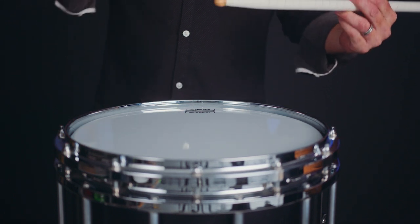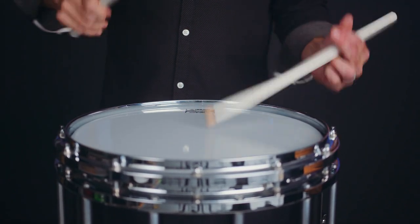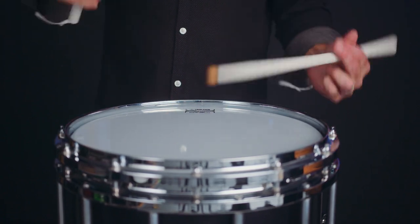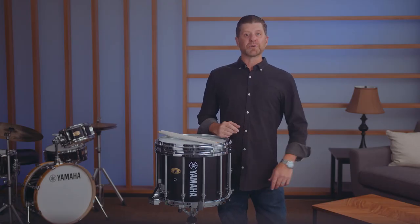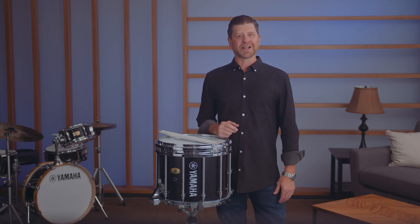With the Yamaha MS9414, you get a competitive, lightweight snare drum with more of that great sound you love. For more information, check with your local Yamaha dealer or check the specs at YamahaPercussion.com.